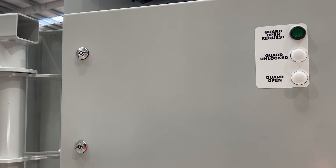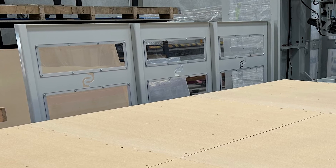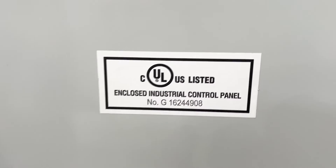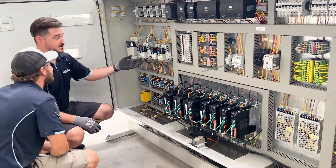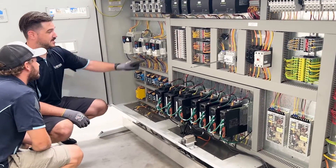Not only is the Sheather 5-Gun 2-Saw efficient and easy to operate, it comes with key safety features, including interlocked safety guards and a safety belt. With electrical panels built to UL standard 508A, you can have confidence our control panels have gone through rigorous testing and meet enhanced safety standards.